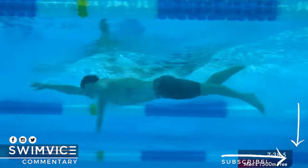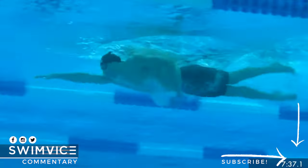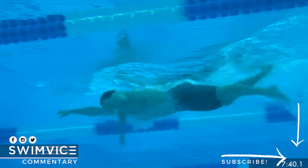Here again on another length, a little more of a close-up, you can see the four-beat kick pattern again slowed down. You see that dominant kick with his left leg — right here he's finished that left kick down, and you can see the top of his foot and his hip is what has kicked down, versus from his knee. His right foot is about to prep to kick down as well.